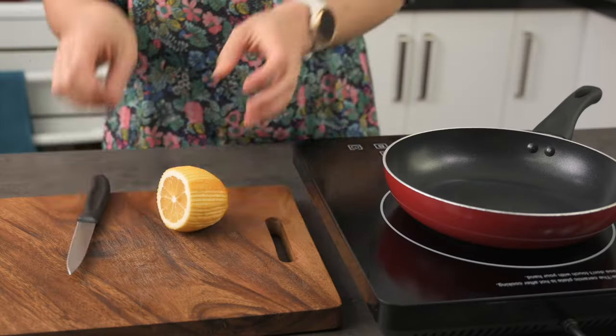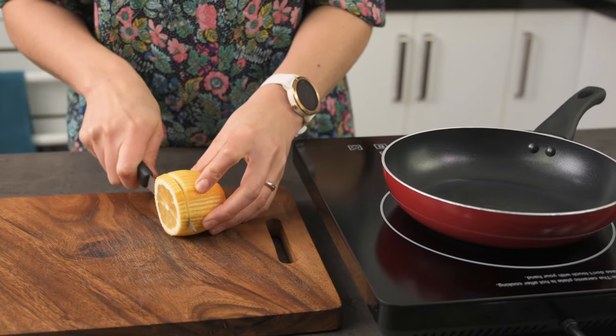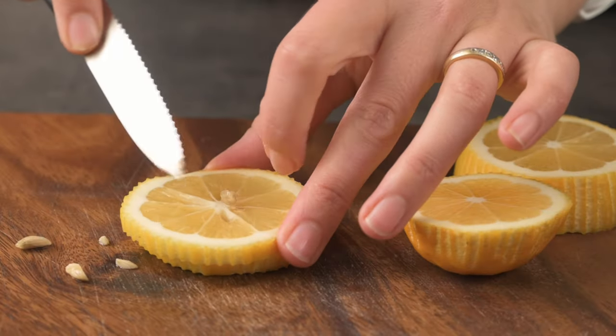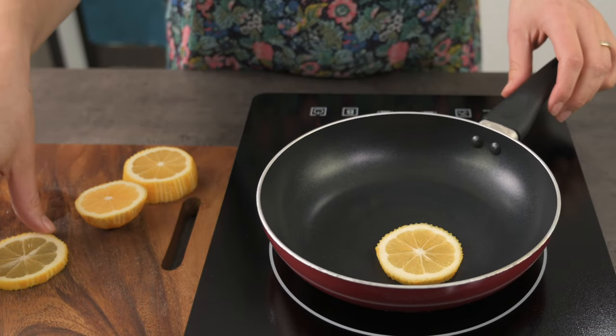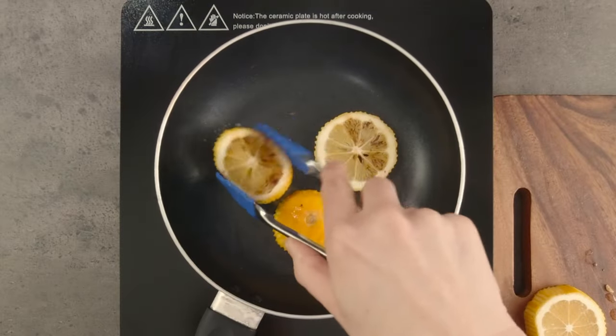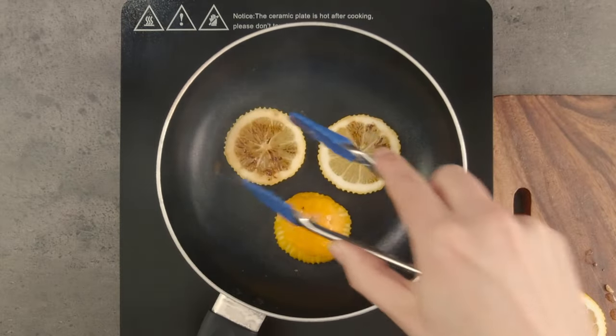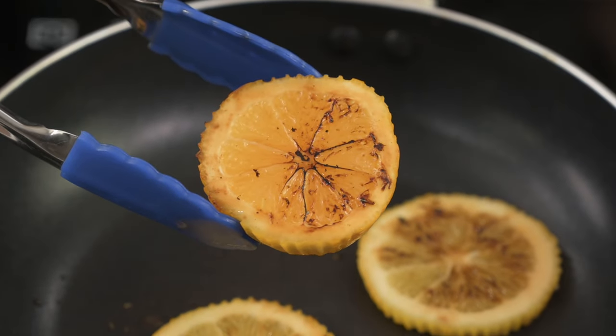It's well known that lemons and fish go well together, so today I'm going to fry some slices to develop the flavour some more. This will make a great garnish for when we come to plating. I'm just using a lemon I've already zested, so it has that slight scalloped edge to it too. I think the charred lemon will add some depth of flavour but it will also add some more colour to our bland fish plate.